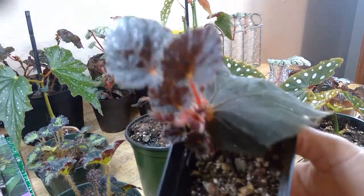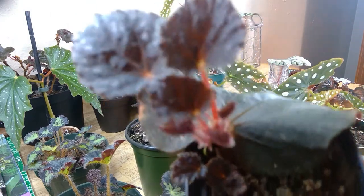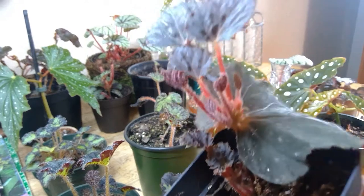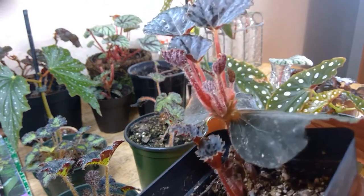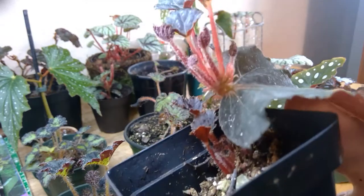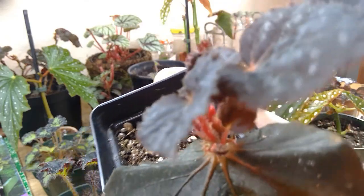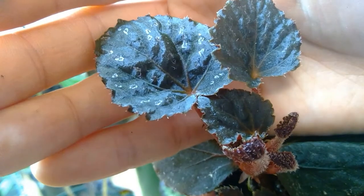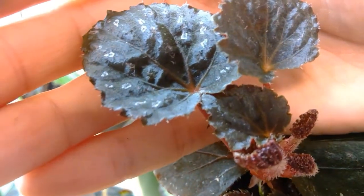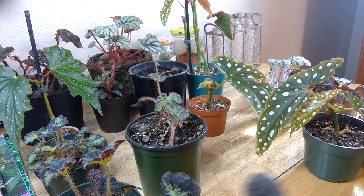Here is my Begonia taco night. I did a trade of micans for this one, so I'm super excited because it has this really nice foliage.